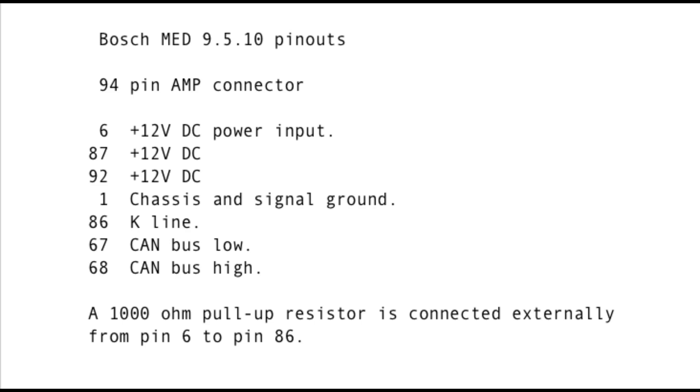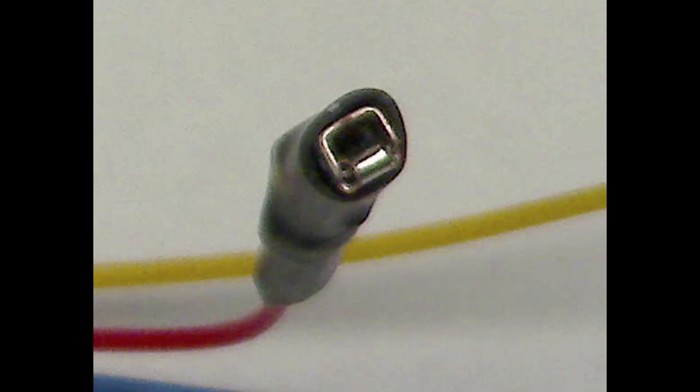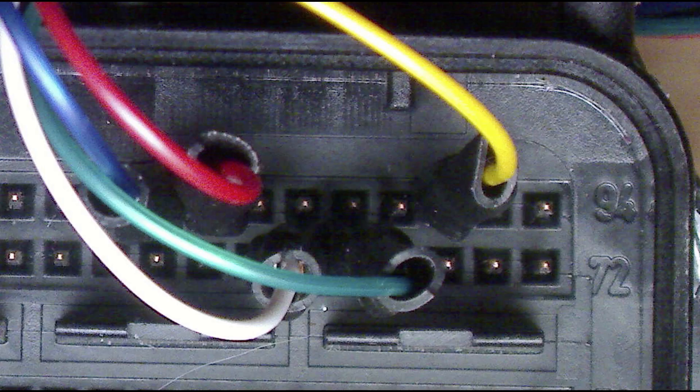The next step is to make temporary connections to the 94-pin AMP connector on the ECU. I use 1.5 by 0.8 millimeter female terminals, part number 57539 from NARVA — narva.com.au. I use color-coded wires, solder them, and cover them with heat-shrink tubing. It's a tricky operation to do, but it's only temporary.